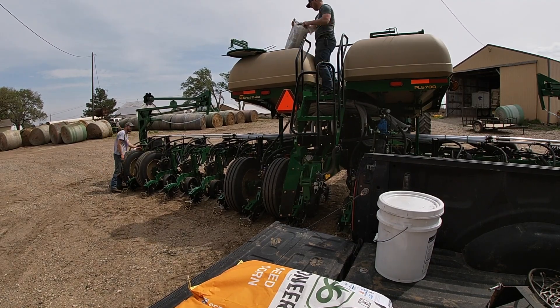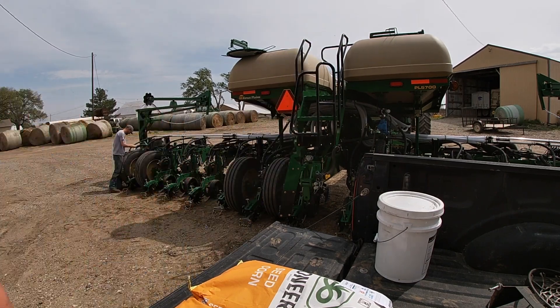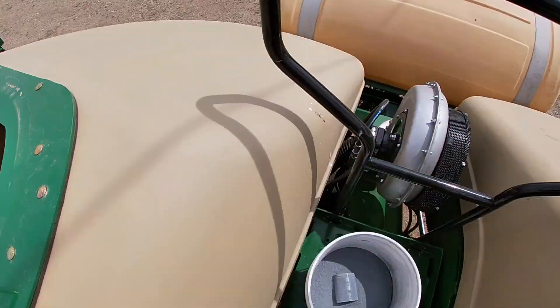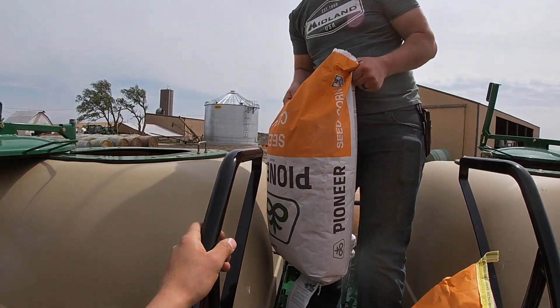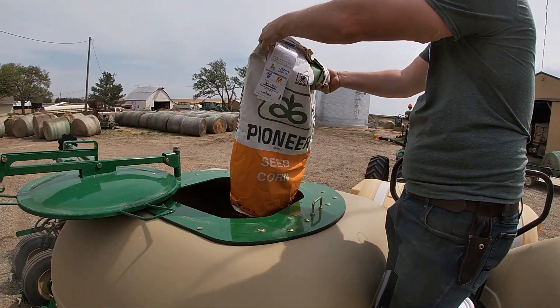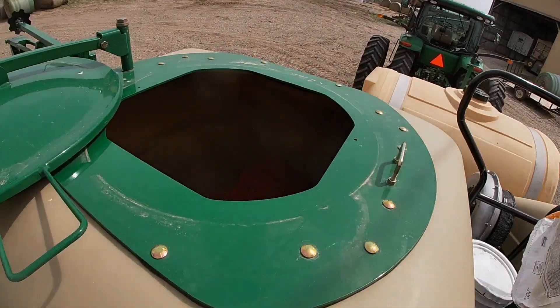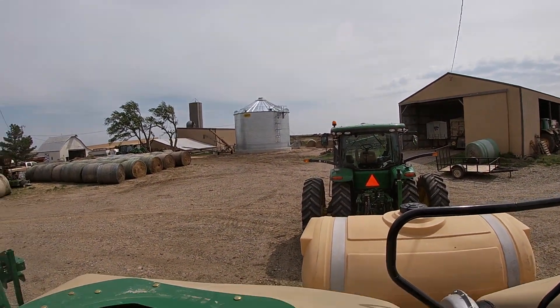I'm going to put some talc in here. Bag number three. That seed is going to make lots of corn to fill that bin. Actually, that's probably not true — the seed we're using here is short season stuff. It's going to be silage.